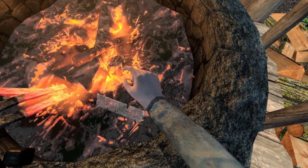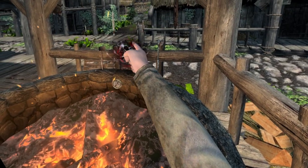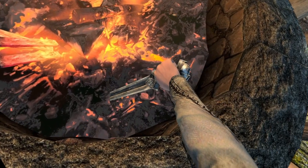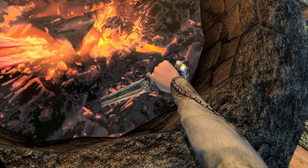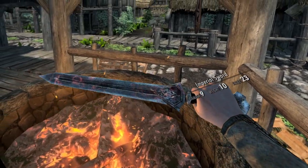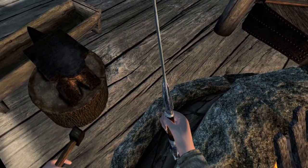Now drop it into the flames for it to be consumed. It's now time to select your weapon and plunge it into the fiery depths of the forge. When the weapon reaches its critical point temperature, it will be imbued with the power of the forge.